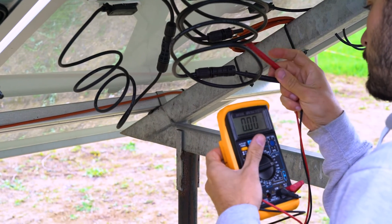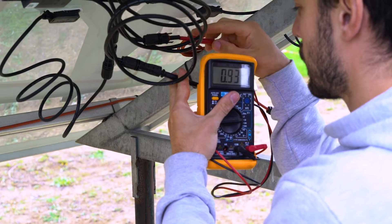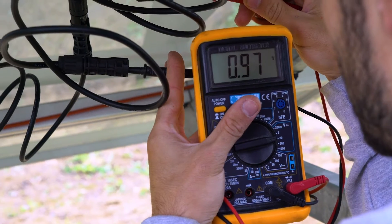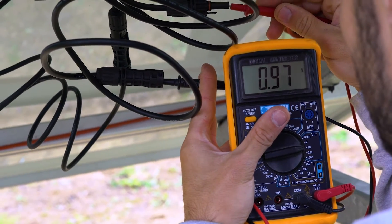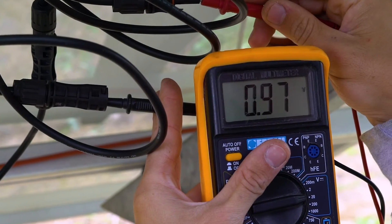Use your multimeter to check if everything works properly before continuing. Measure the voltage on the out plus with the positive probe and the voltage on the out minus with the negative probe. The voltage range should be within 0.9 VDC and 1.1 VDC.